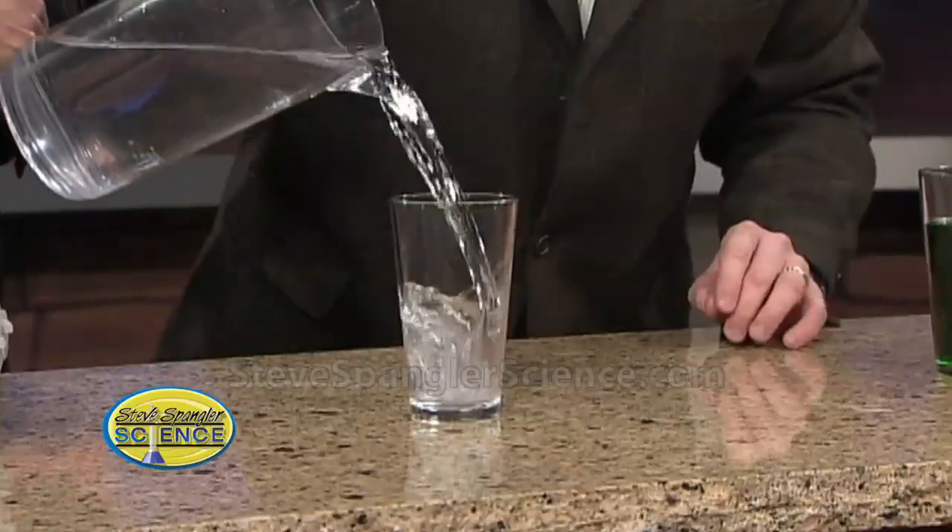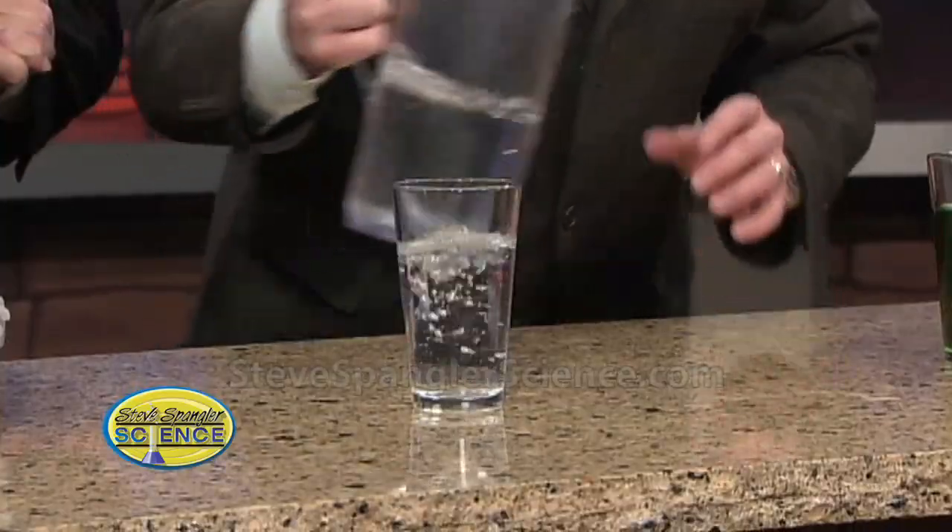That's exactly right. So here's what we're going to do. Isaac Newton said that an object will stay at rest until some force acts upon it. And so we're going to hope that's true with this. So the object here, Mark, is for you to get the egg into the glass.